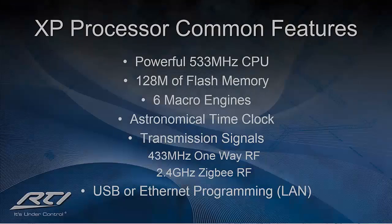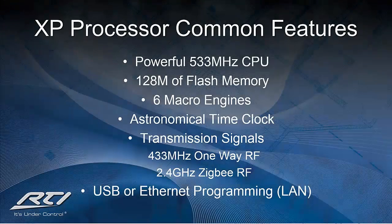The unique selling point to all three of these processors is they all boast a powerful 533 MHz CPU, 128 MB of flash memory, six macro engines, the ability to communicate with 433 MHz as well as 2.4 GHz Zigbee RF transmissions. There is also an astronomical time clock for event-based programming, and the control processors can be updated by connecting them through USB directly or the local area network. The difference between the three processors lies in the feature sets, not the performance or expansion capabilities.